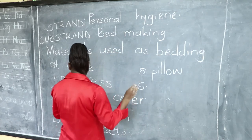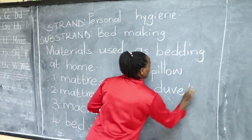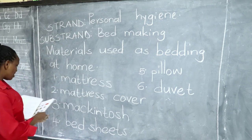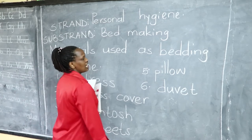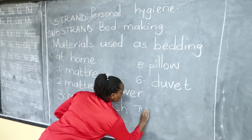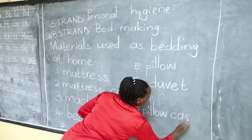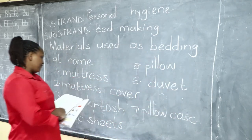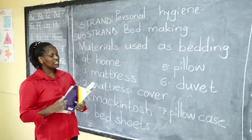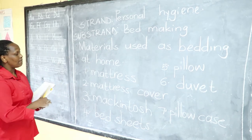Some people also have a duvet — we spell it D-U-V-E-T but we pronounce it 'duvet.' Your pillow must also have a pillowcase. These bedding materials help us to be comfortable. They keep us warm and help us sleep comfortably on our beds.